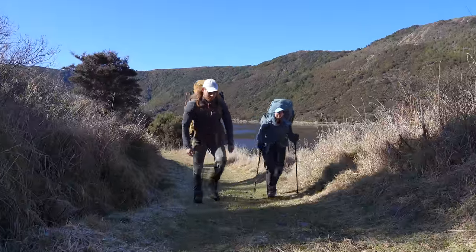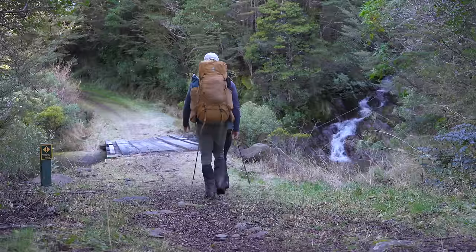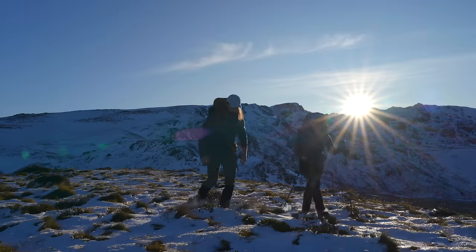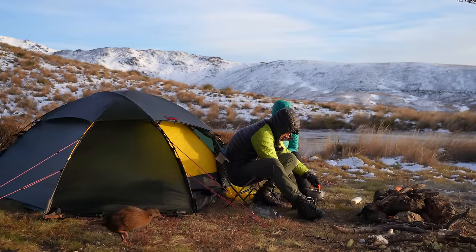Hey everyone, welcome back to the YouTube channel. It's Abel and I out this time and it's a stunning day for once. So we're going to be walking way up into the mountains to camp in the freezing cold in our little tent.